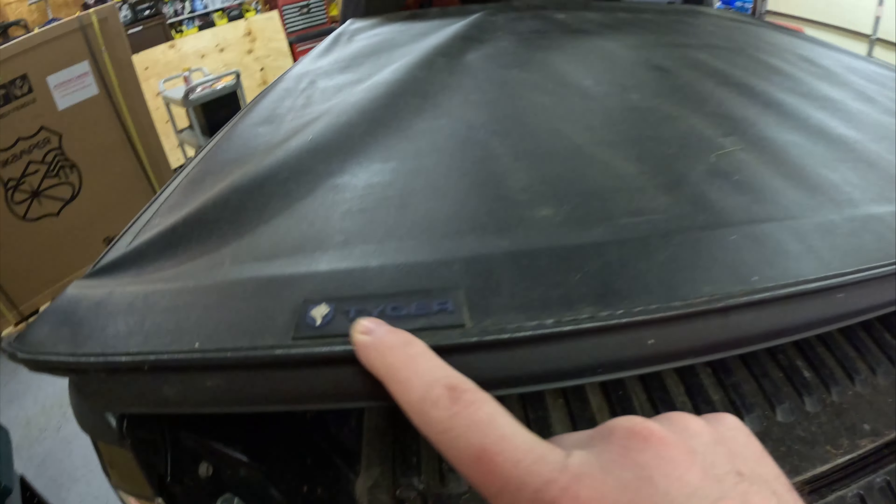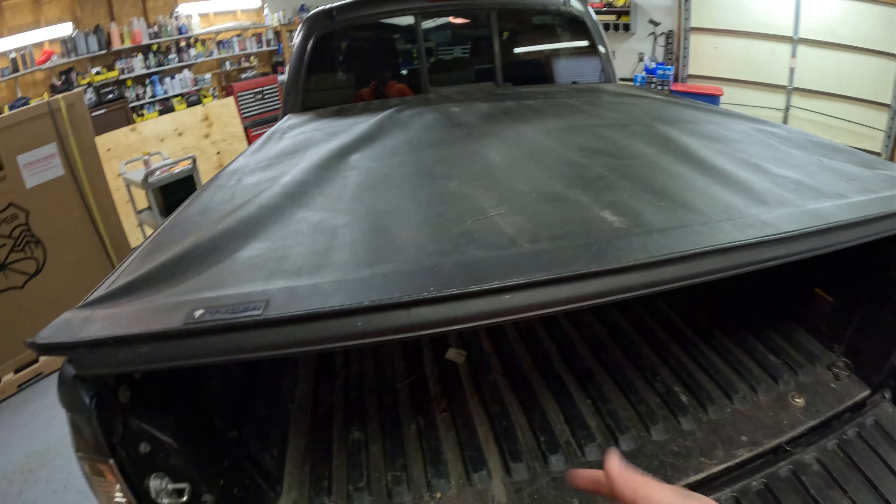The first thing we have to do is remove this tiger tonneau cover. It's like four bolts holding it on. The noise is a little loud so far, trying to get the temperature up here a little bit — above 30, hopefully in the 50s.